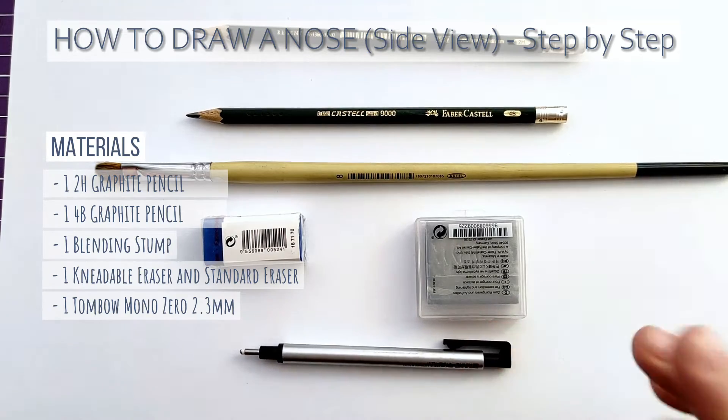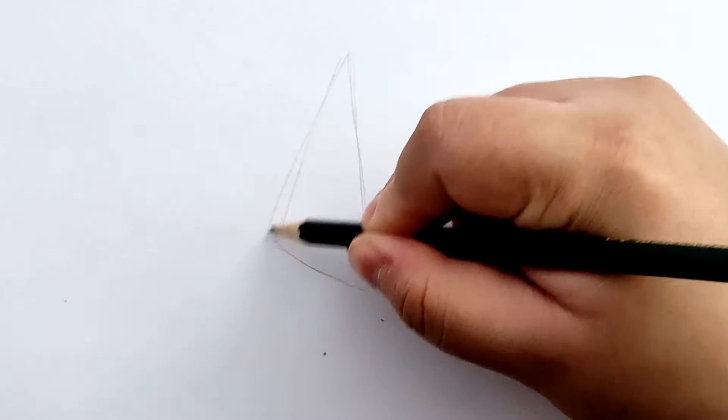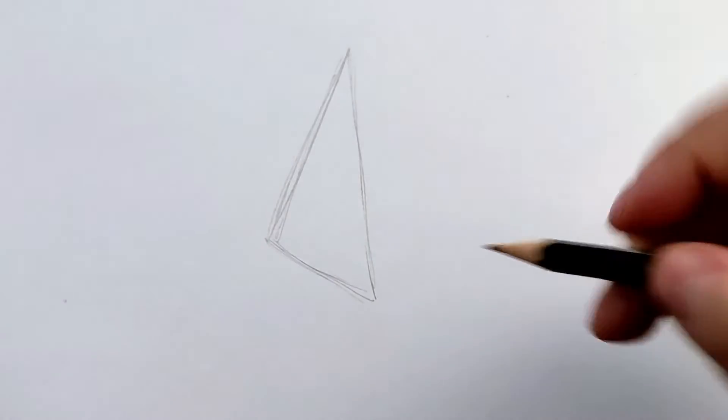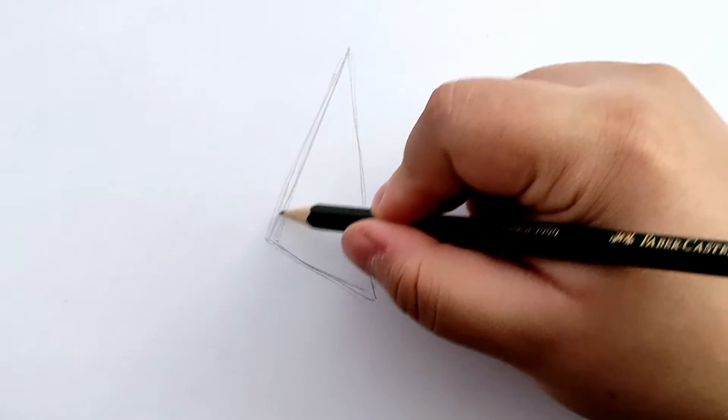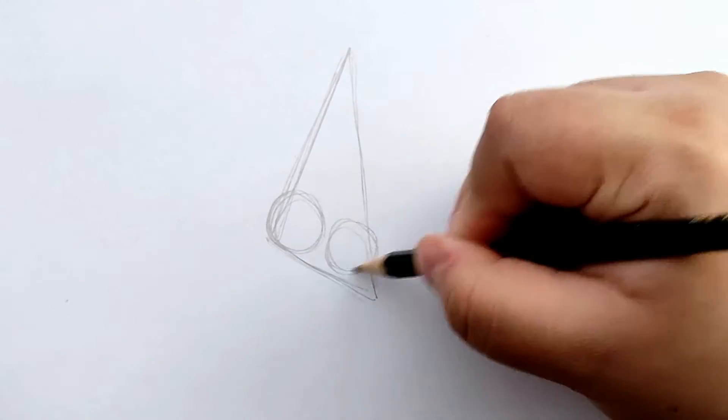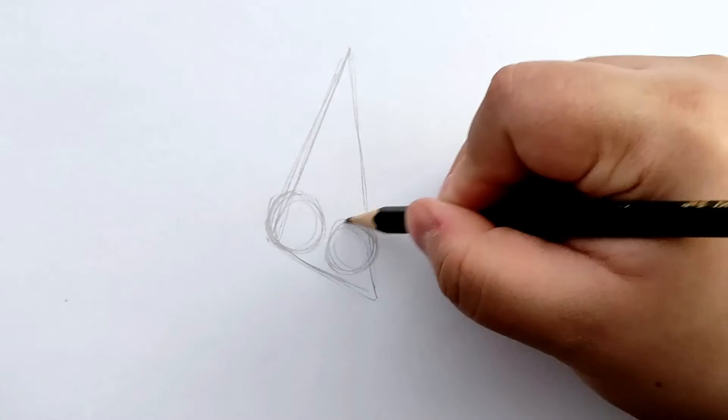All right, let's begin. Since we're drawing the side view of the nose, the shape we're going to sketch with our 2H pencil is a triangle. Now for the tip and the visible wing, let's draw two circles that are going to be the basic foundation of our drawing.